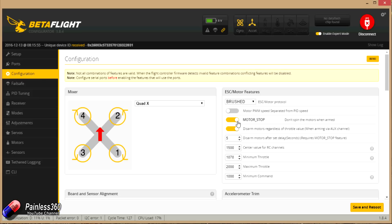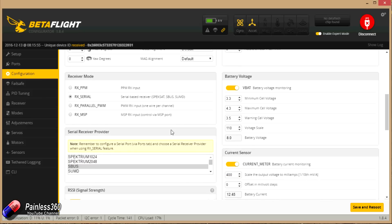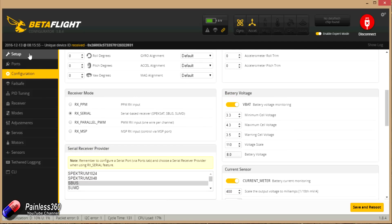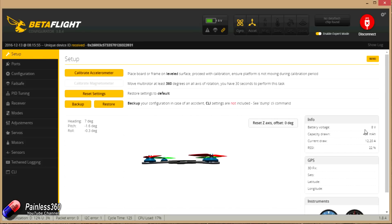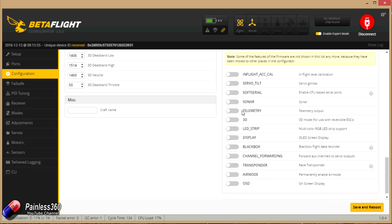I've turned on motor stop so when I disarm the props they stop running — I'm flying indoors and I don't want props spinning as it bounces over the carpet. Make sure your maximum throttle is set to 2000 if you're on a brushed setup. We've set up the receiver as a serial receiver and selected SBUS. The VBAT monitoring is all turned on, and you can actually see all the battery information on screen, which is quite nice for this little brushed board. At the bottom I've turned off all features that were on by default — telemetry, black box — we don't need those on this little machine. Click save and reboot.